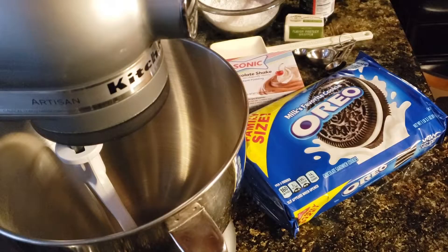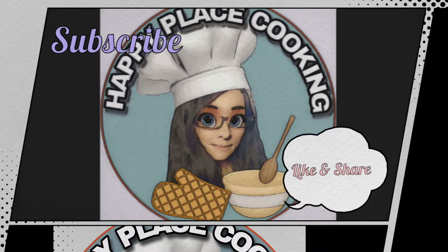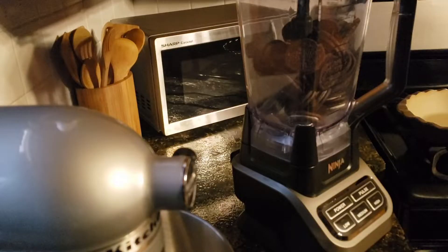Today I'm going to make for you a chocolate Oreo no-bake layered cheesecake. We're a cheesecake household here at Happy Place — we all love cheesecake. Jesse really loves cheesecake, and he also really loves Oreos.